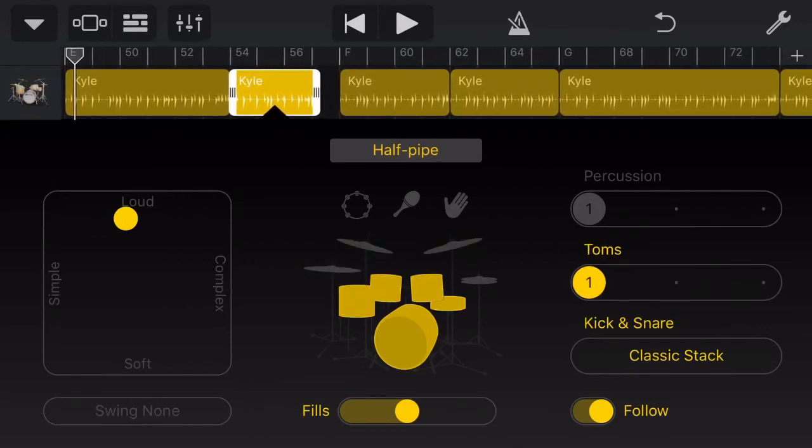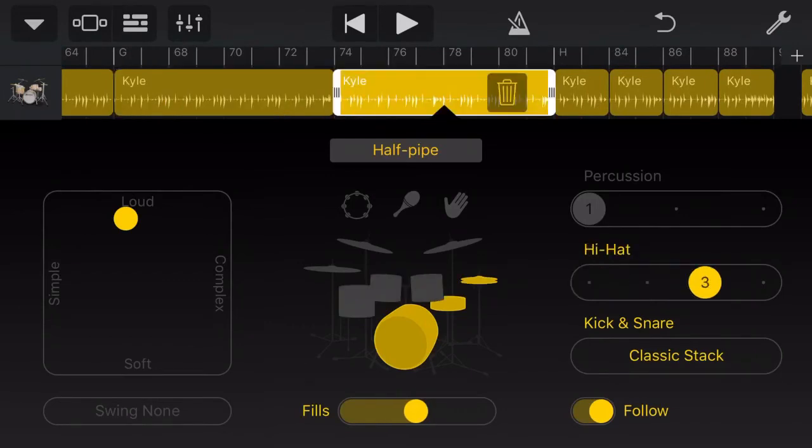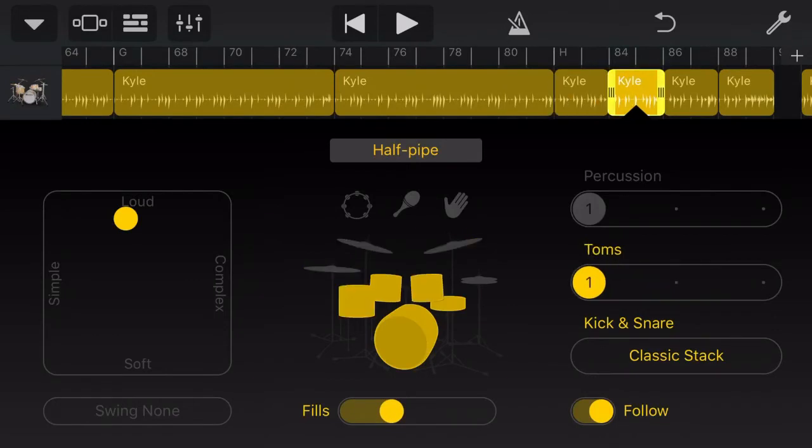I did use a little bit of copying and pasting here too. The first verse and chorus is pretty similar to the second verse and chorus, so I copied and pasted that and then just made some variations to the hi-hat pattern and the fills. You can dial the fills into different amounts. You'll also notice that each section I've changed up the drums — going to the toms, or up onto the cymbals like here where you'll hear the ride cymbals.